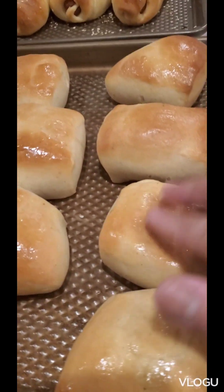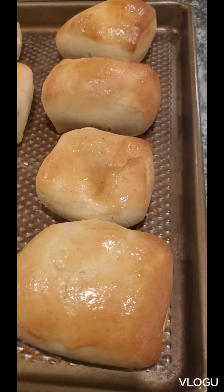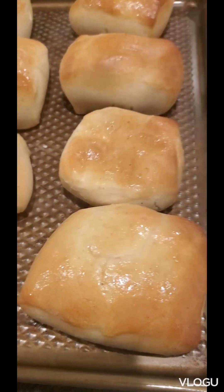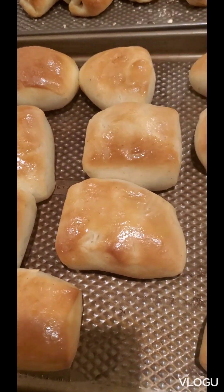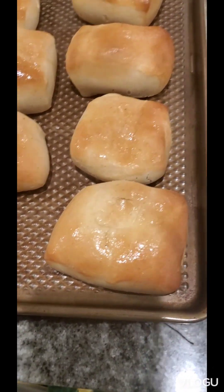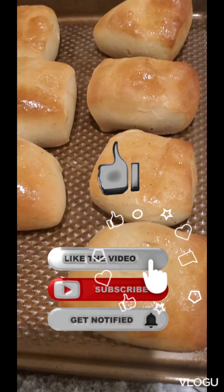You can tell how soft it is. Oh my God, that's the bread I've been looking for. There you are. Thanks for watching. Soft, soft, soft, soft, soft.